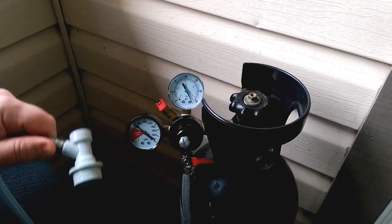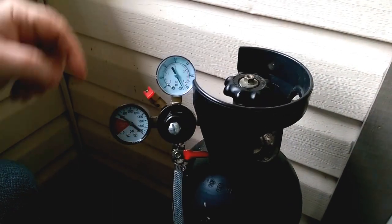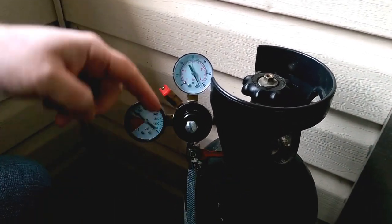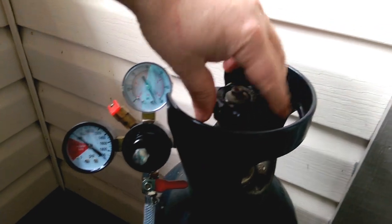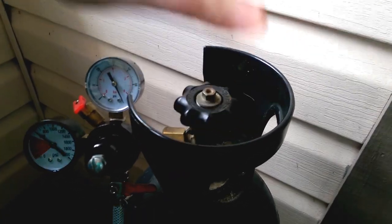This is a home carbonating system. I have this 20-pound tank here. We have this thing called a regulator — it's attached to the tank, and in here is the on/off for the main tank. I always keep that off when I'm not using the tank.